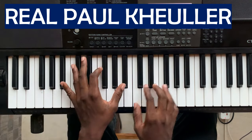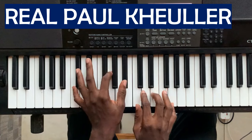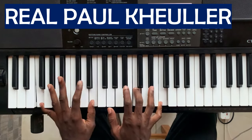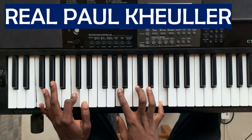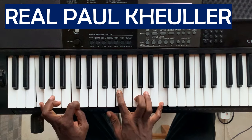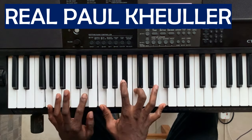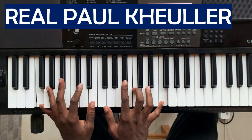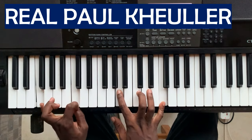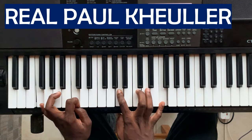Rather than going to the four, you go from a one to a two, five, one. You can throw these endings in there — this is one of the things I want to talk about. Anytime you're on your one chord, you can just throw in this movement. I have a full course where I explain all these things in detail: what to do on the one chord, what to do on the two chord, passing movements and all that.